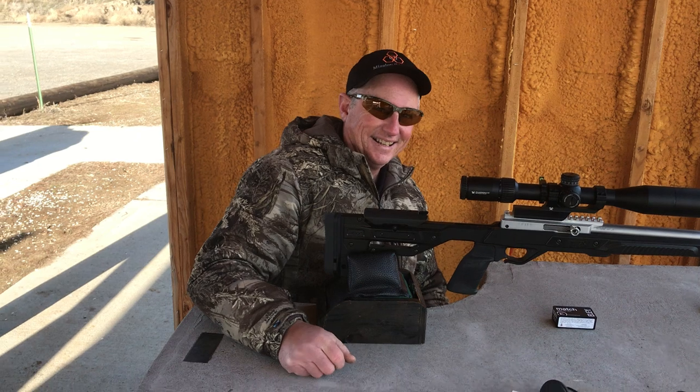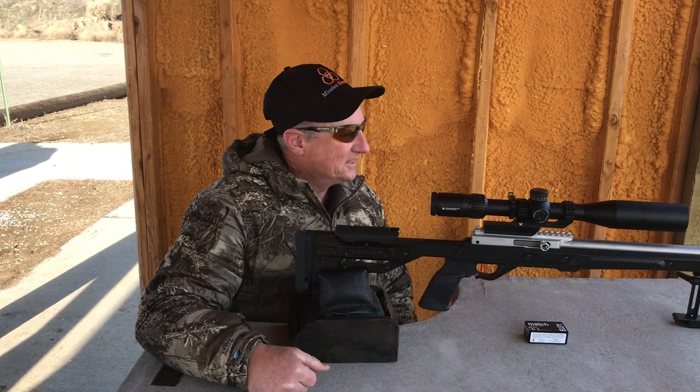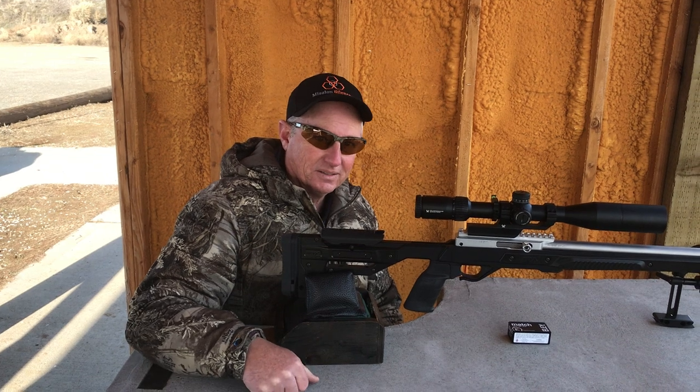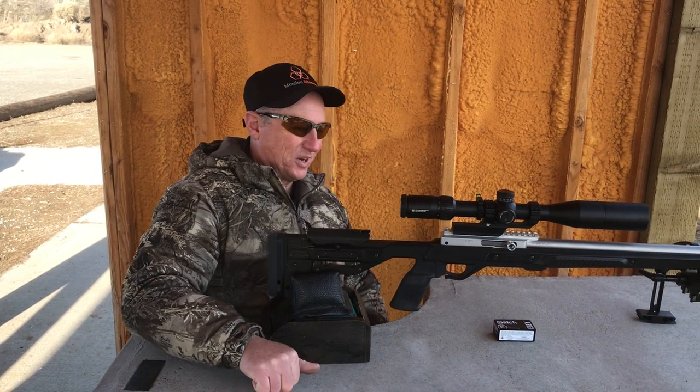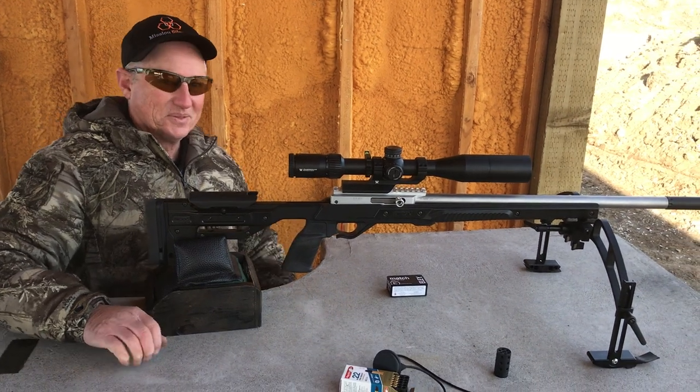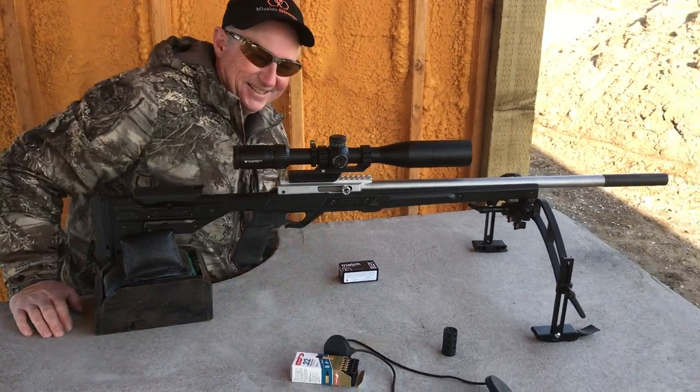I like that a lot, that is fun. And if anything, it's more accurate with the silencer on than it is without it, which is great because I like shooting with silencers. That is the way to go. Good job.